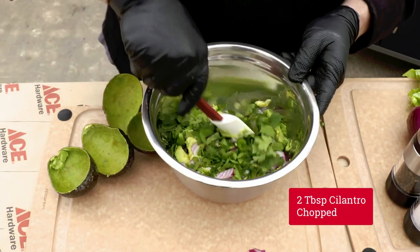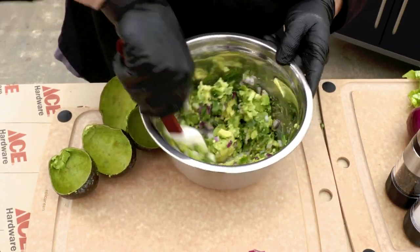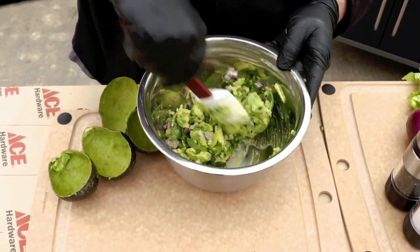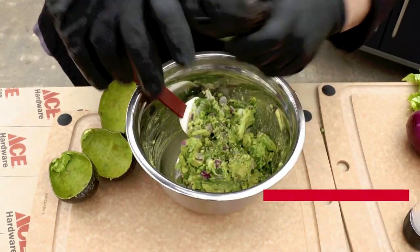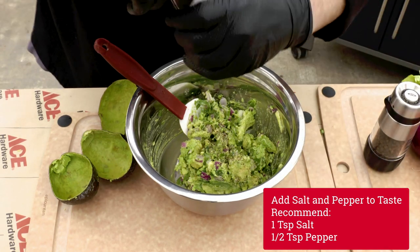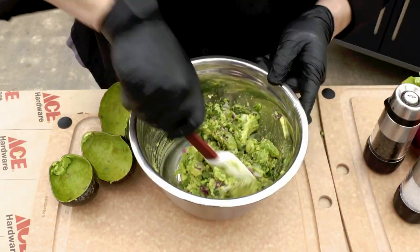What I like to do is mix this up first, then we can sample it, see where we're at from a flavor standpoint, and then finish it with salt and pepper. We need a little bit of fresh cracked pepper, so we're going to go ahead and add that. Then we're going to do a little bit of salt as well, and that should give us our final finish.